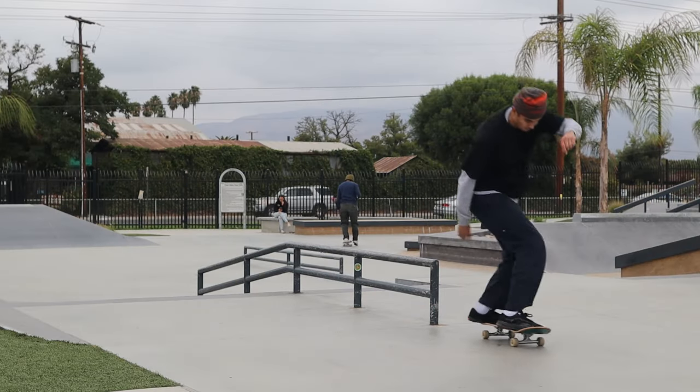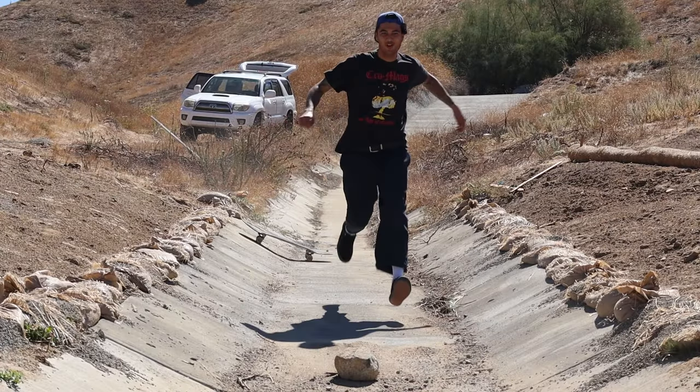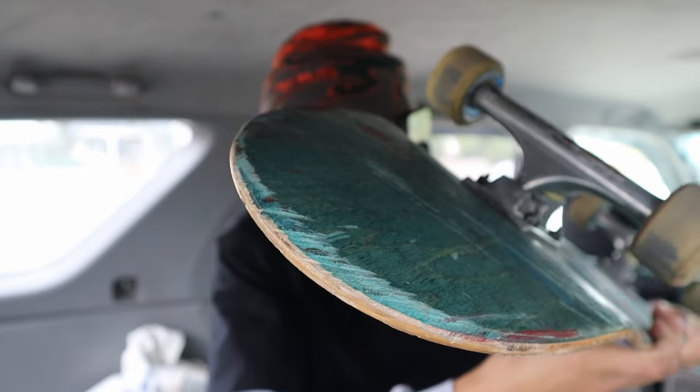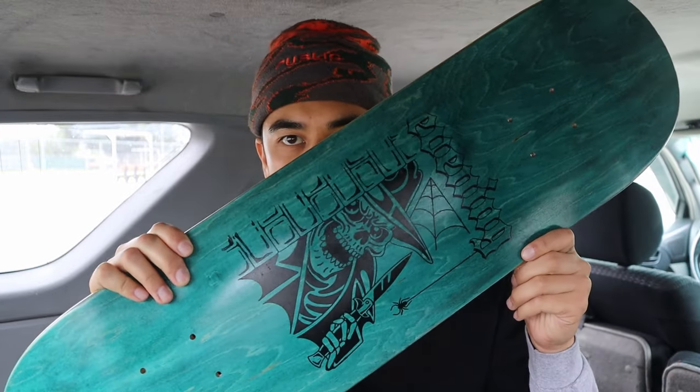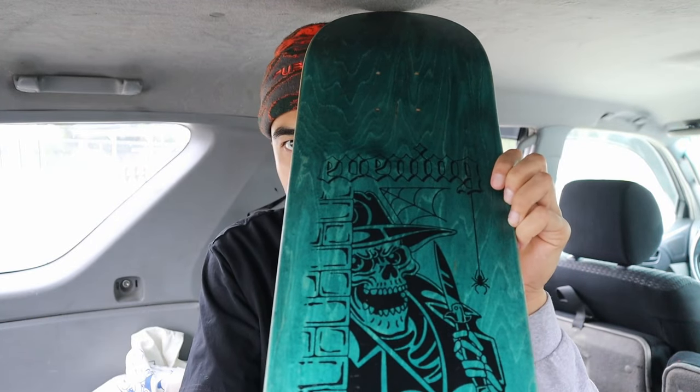G'day guys! We are out here today at Hemet Skate Park. I need to set up a new board because in the last video I skated this drain and pretty much — I don't know if you guys can see — but that's enough cheese grater for me to not want to skate this board anymore. I have a brand new deck ready to set up. It's actually one of the boards that I screen printed. So I'm going to set up a new board and then get some skating done.